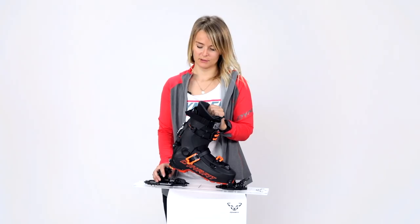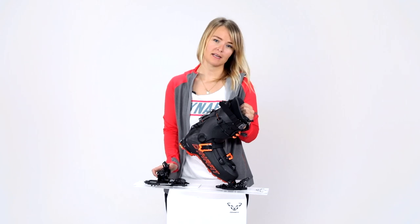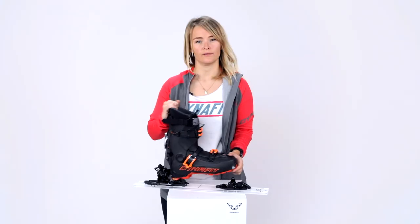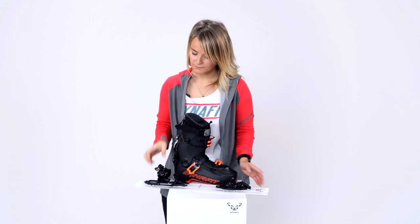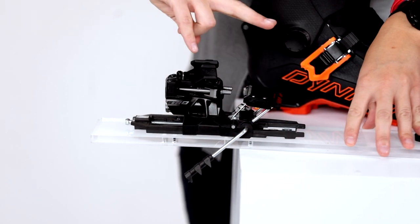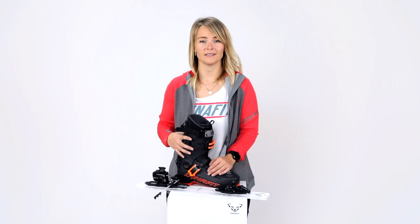Once you reach the top of the mountain, you just flip back the climbing aids, push down the lever, and you're out of the binding. Then you turn the heel piece back to the starting position so the pins point forward, and you can step back into the binding.